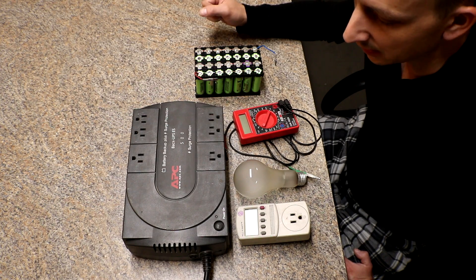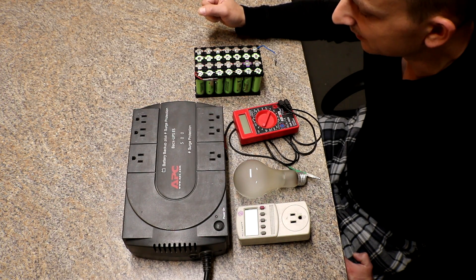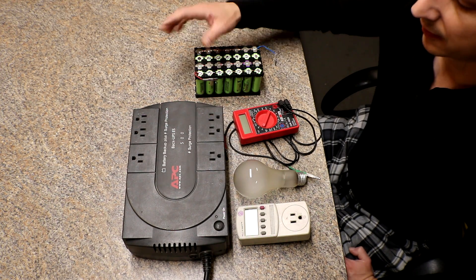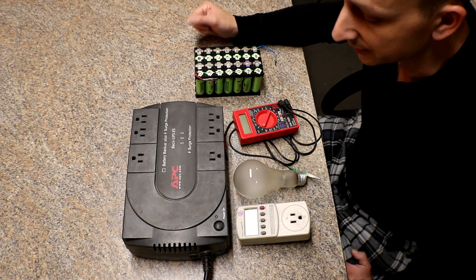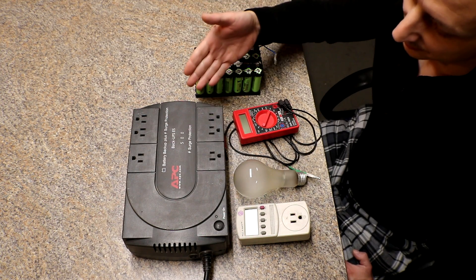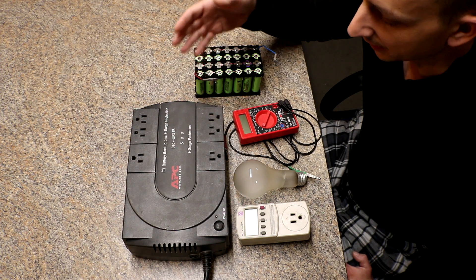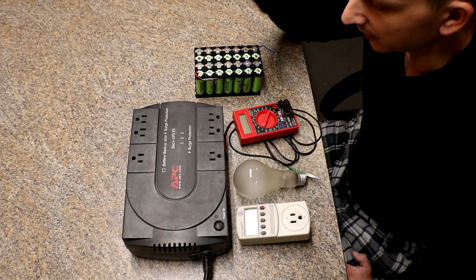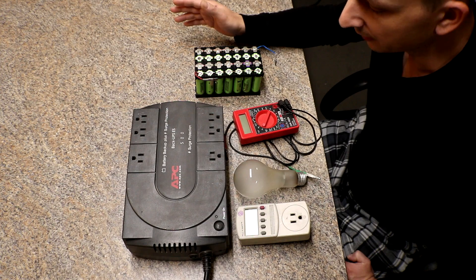I kind of forgot about it until I read this post, then went and checked on my batteries and everything seemed okay. The battery voltage is around 13.5 volts when fully charged, because these normally have a sealed lead-acid 12-volt battery — that's just the charging circuit on these. I don't know what the low-end cutoff is, but that's what these tests are going to determine.